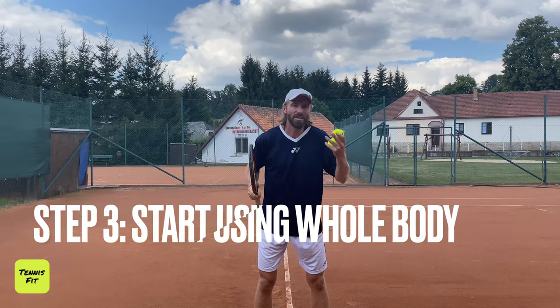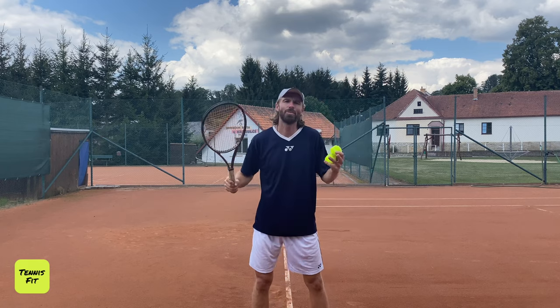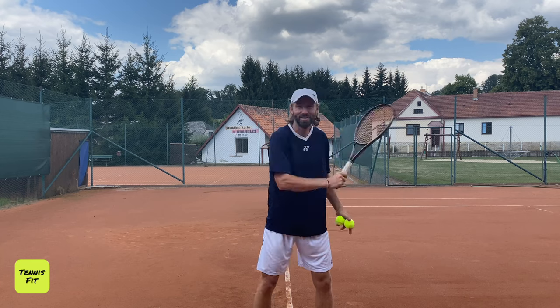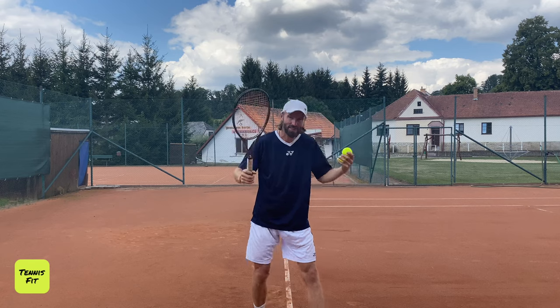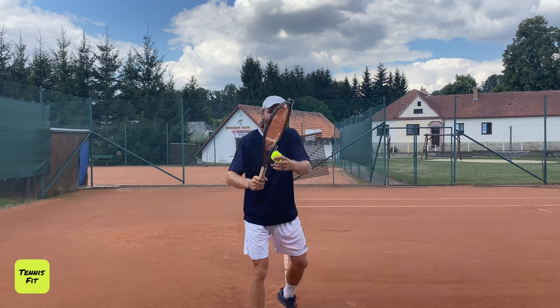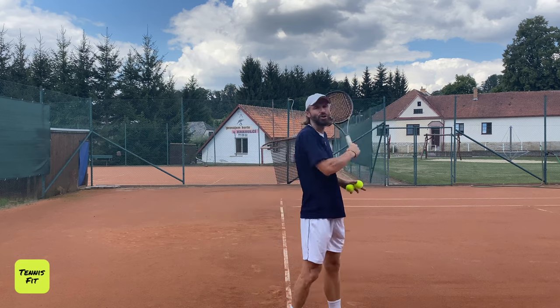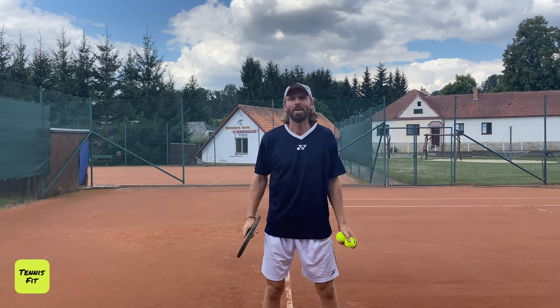Step number three: start using your whole body. Don't hit forehands with your arm only — this happens in 90% of cases. Every time I'm at the tennis club, players are just hitting the ball with their arms and there's no body involved. You have to start engaging the whole body from the bottom up: position, legs, and body. Use the low position, relaxed arm, and engage the body. When you start using the whole body with the right biomechanics in the right order, your tennis will massively improve. I guarantee you this.